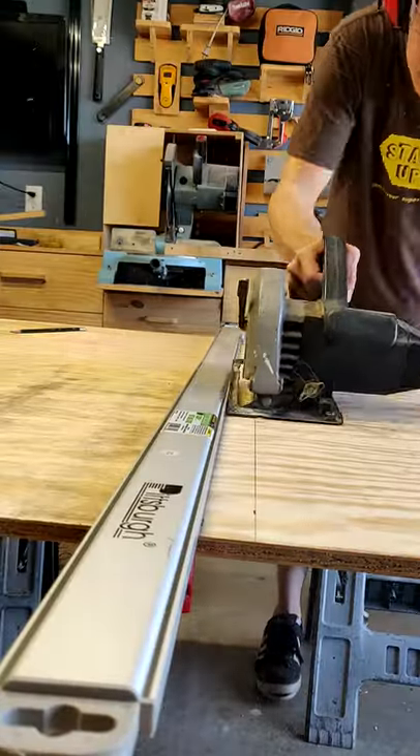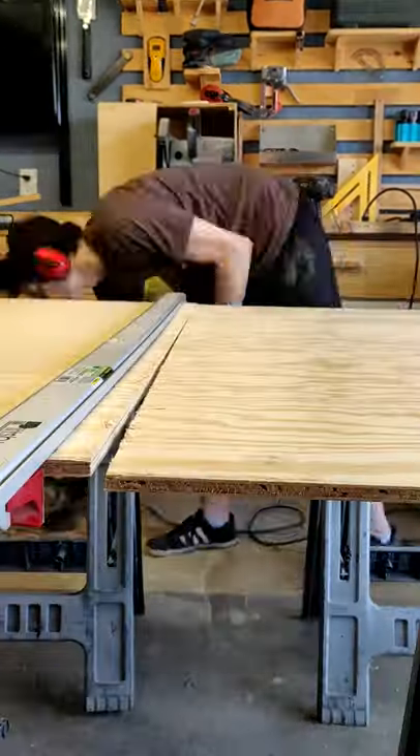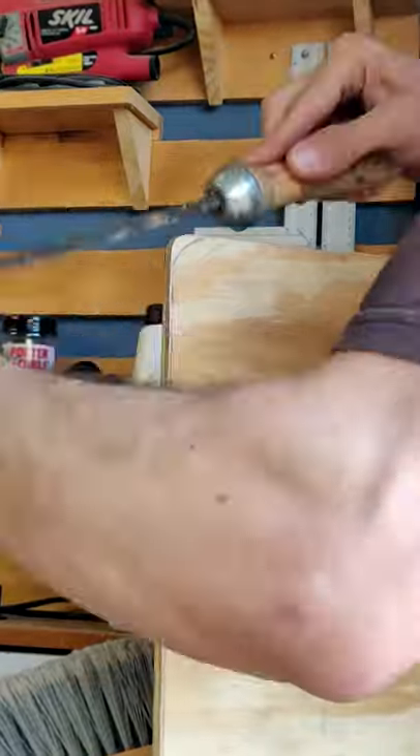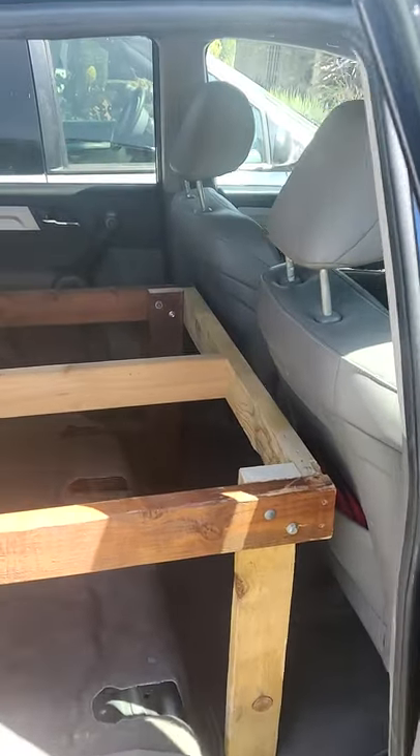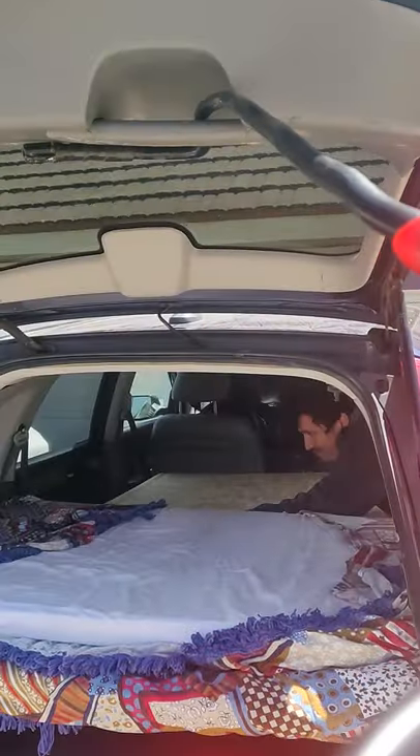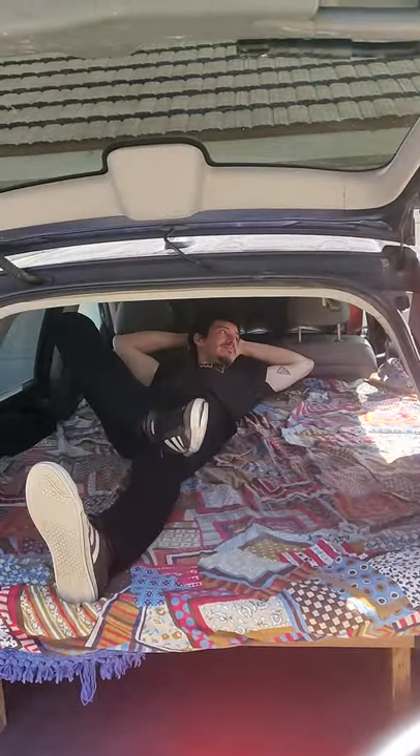I cut half-inch plywood into two 3x4 foot sheets, and the fit is so tight I had to round off the corners just a tiny bit. I added this piece for more support, and this is how things fold up while driving. Then with the seats pulled forward, everything fits nice and snug and this big boy is ready to rest.